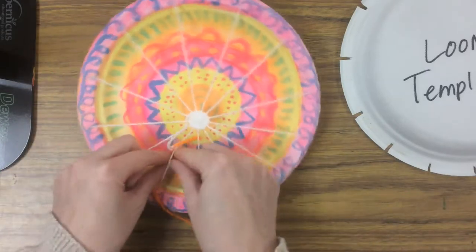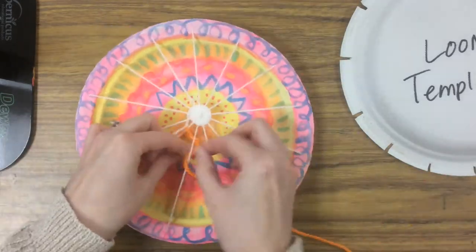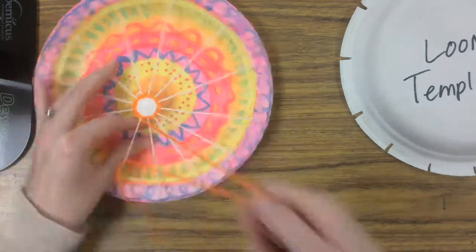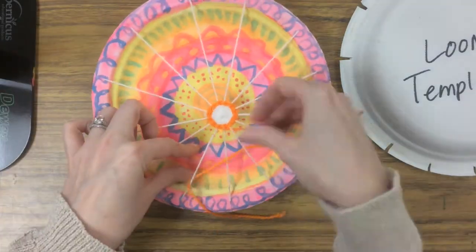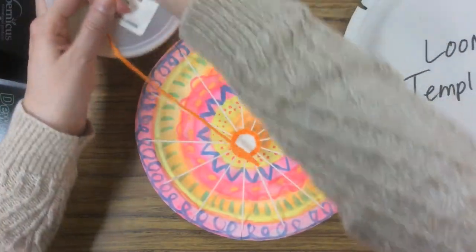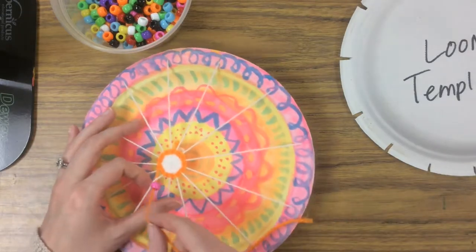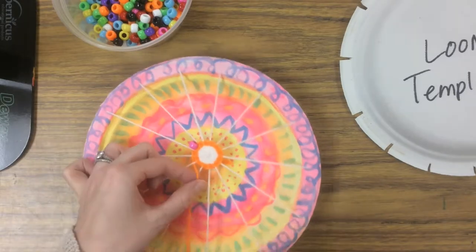You want to keep doing this until you have at least four colors, and if you'd like to continue after that you can. Another thing you can do is add a bead — this is optional. In the middle of weaving, pick a color and put a bead onto your weft and then just keep going. I just went under and now I'm going back over, and that bead will stay woven into your weaving.